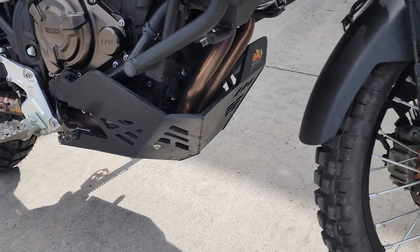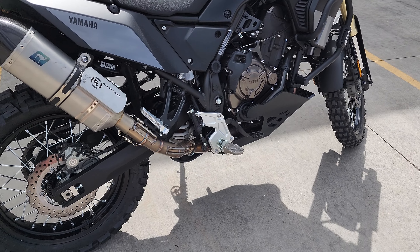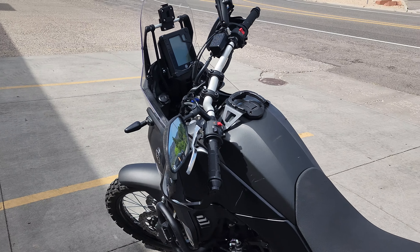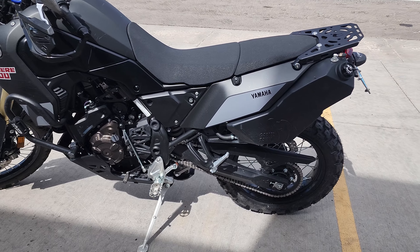How about a skid plate, crash bars, or an exhaust? Have a great day everybody! If you need help getting into a Ténéré or need help with some accessories, give us a call.